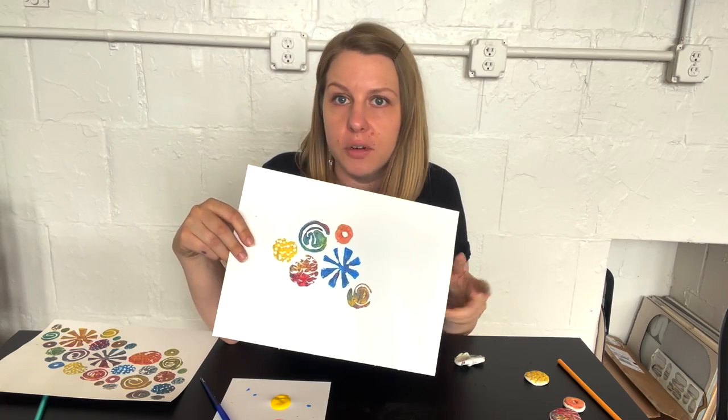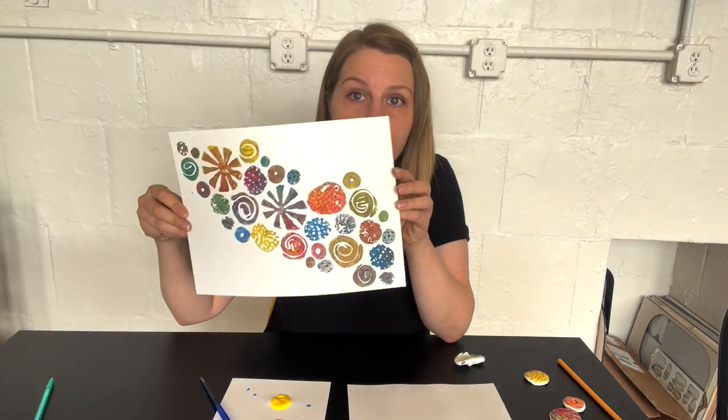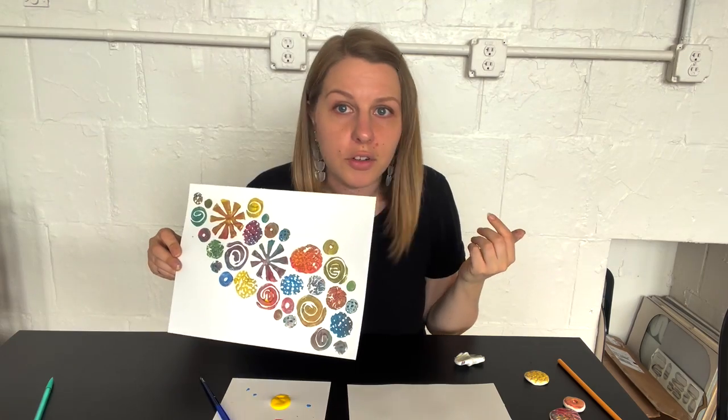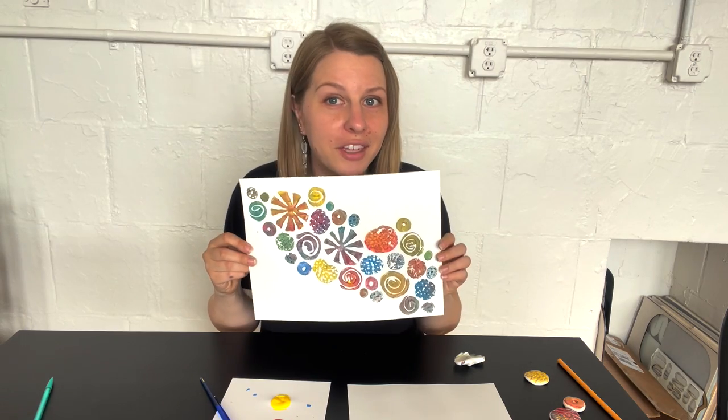Think about all the different kinds of stamps you can make — what else could you press into the clay? Look around, see what's near you, and just keep playing and stamping. Use a friend's stamp — ask them if you can use it — and just keep going until you have something awesome with all those different colors, mixing them right on the stamp as you paint it and then simply press it down. I hope you have a ton of fun with this project — I think it might be my favorite. See you next time!